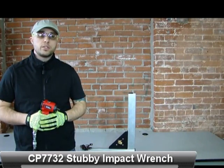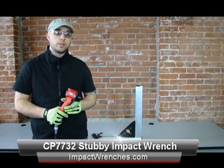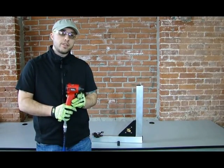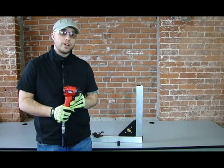Hey, this is John from Zampini Industrial. I want to do a quick video showing you a really neat half-inch impact that we have available. This model right here is the Chicago Pneumatic CP7732 half-inch impact. It's nicknamed the Stubby Impact for obvious reasons.